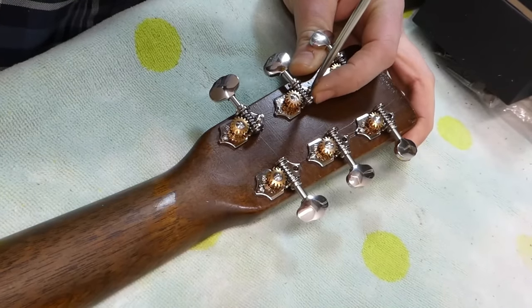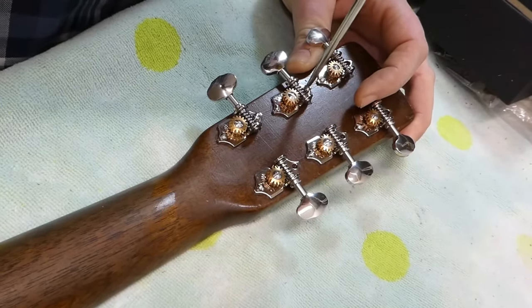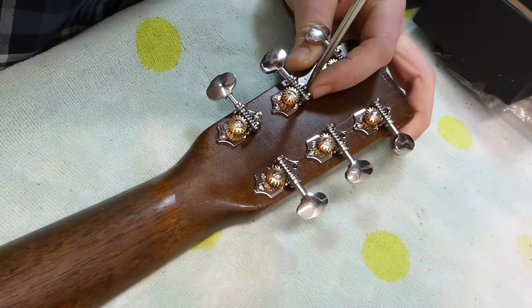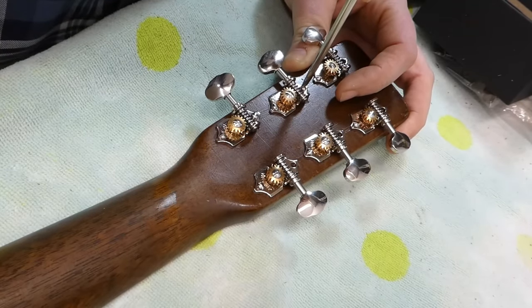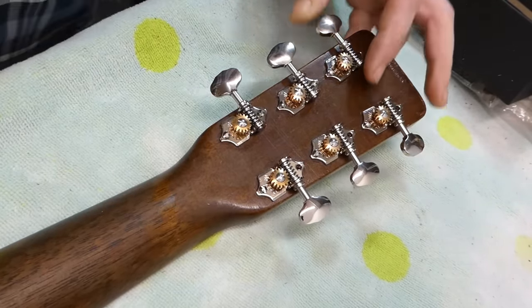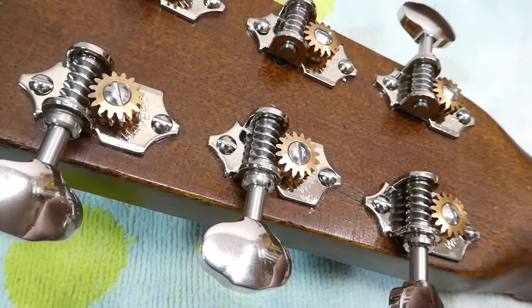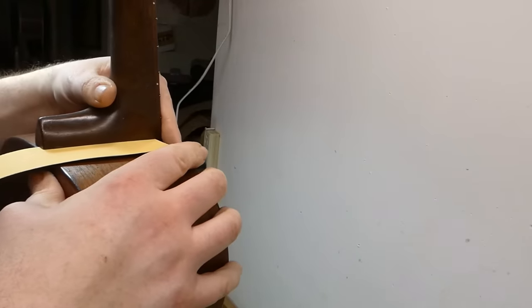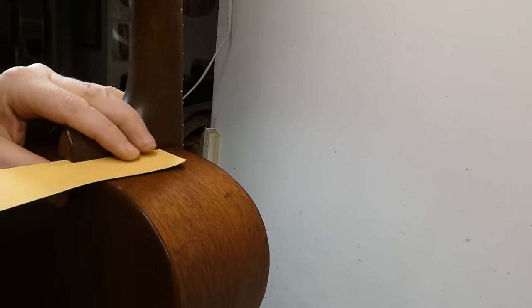If you were going to switch out the tuners on a vintage Martin, these would be the way to go — some beautiful Waverlies, widely regarded by many as the nicest tuners ever made. And if you're really fastidious, you make sure all the slots and screw heads lie in the same direction.